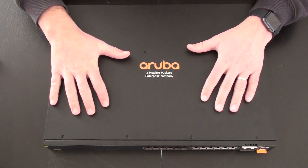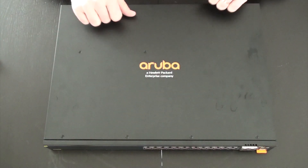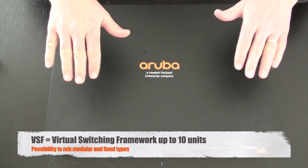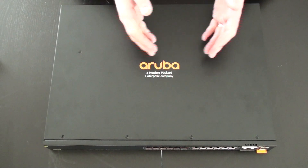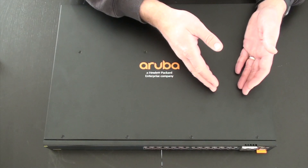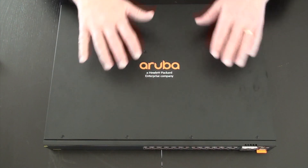All switches support 4K VLANs. Another very important thing, which is pretty unique in the industry for this type of access switch, is they support VSF stacking — front-to-back stacking up to 10 switches where you can mix fixed and modular switches. That gives you the best flexibility in your access layer. With the stacking, you have reliability, performance, and flexibility.